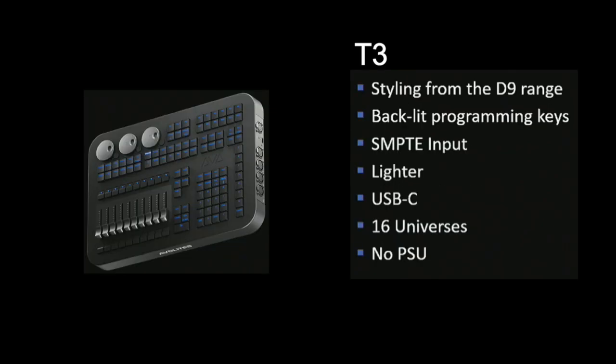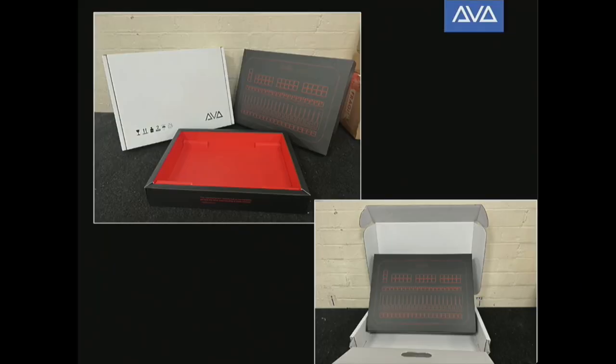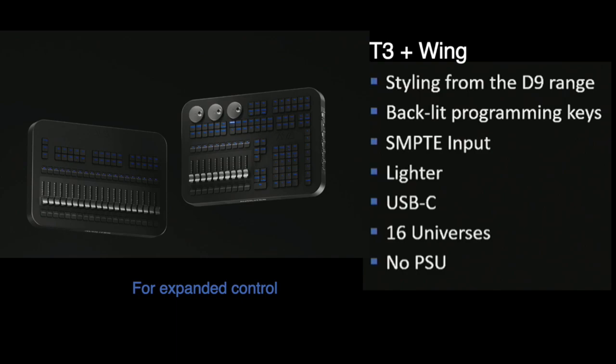Now I'd like to talk about the T3 Professional Lighting Controller. This unit replaces the Titan Mobile and is really the same console, but with a makeover and new styling that is more in line with their Diamond series. It is also thinner and about two pounds lighter, coming in at about 12 inches wide and one and a half inches thick. You get four physical DMX outputs and it can support up to 16 universes via Artnet or streaming ACN. There is no power supply, just one USB-C cable to computer. It has backlit buttons for ease of visibility in the dark, comes in a hard-sided gel case, and you can add the T3 Wing via USB-C for expanded control.